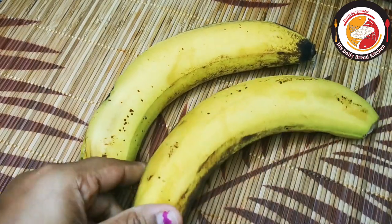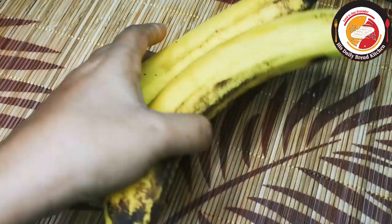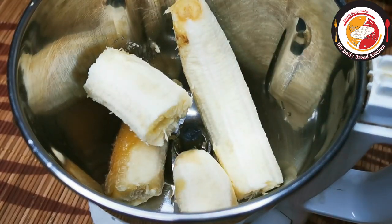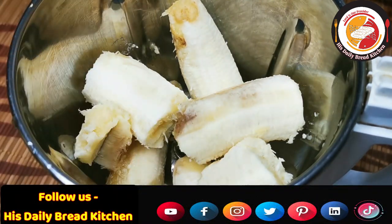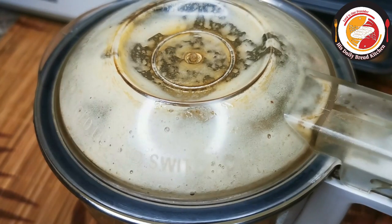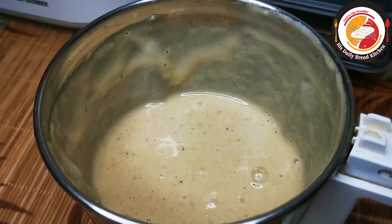Here I'm using two bananas which are already fully ripe. I'm going to grind the banana in a mixy jar. You can use any type of blender to grind it. Grind it as a puree — no need to add milk, no need to add water. We only want the banana to be ground. Once it is ground, serve it in a bowl.